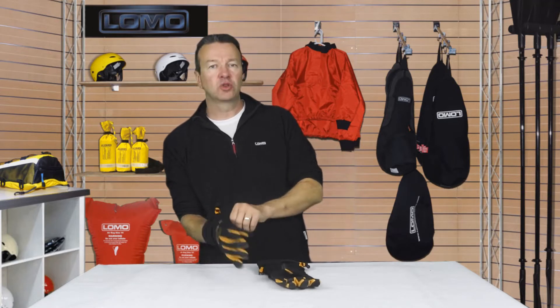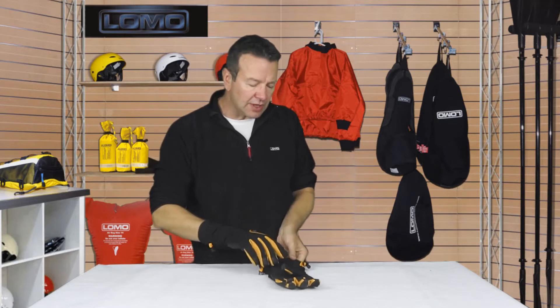Hi, these are our helm gloves, aimed at the sailing market. If you're probably on a bigger boat, not a dinghy, a larger boat, your job's at the helm, and you've got cold hands on the wheel, these should do the job.